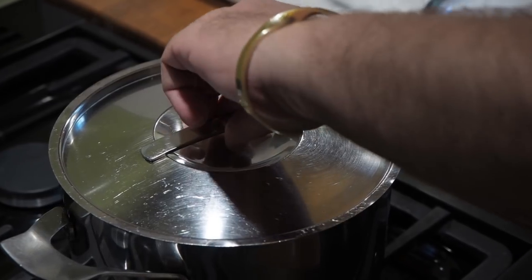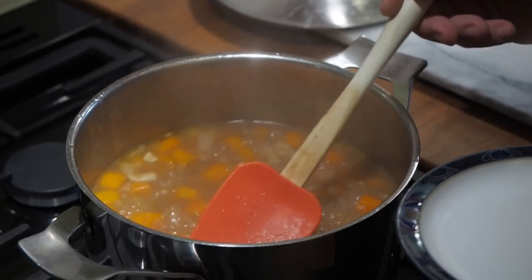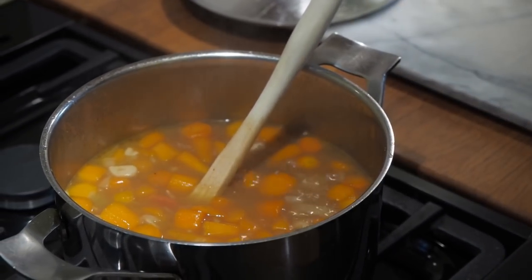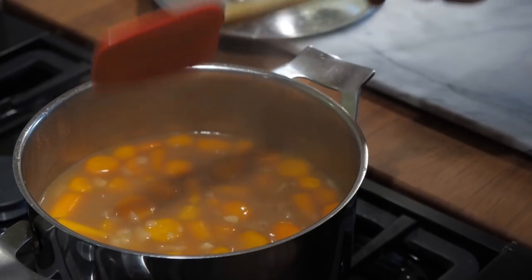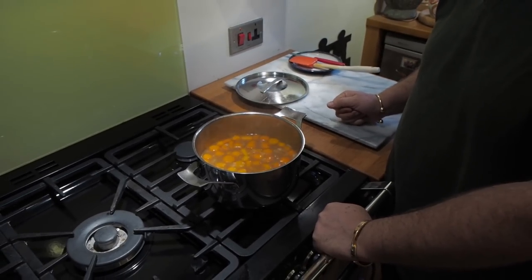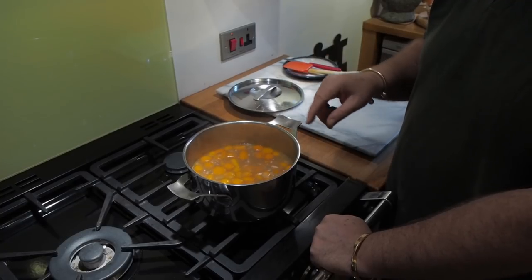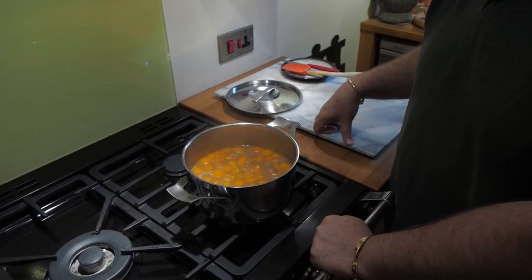It's been approximately 15 minutes and it's all boiling away. You check that they're cooked - you can see you can cut right through the carrot. The next stage is to liquidize this. If you haven't got a liquidizer you can use a hand blender, and if you haven't got that either, a potato masher will give you a more chunky soup. We do that occasionally to ring the changes, but this time we're going to blend it smooth.